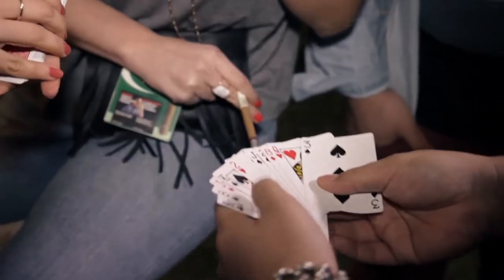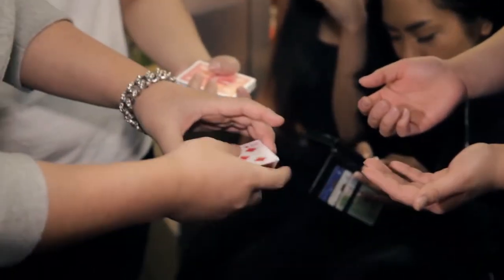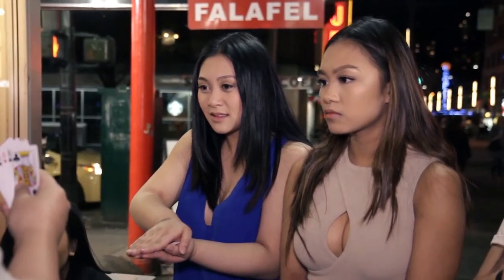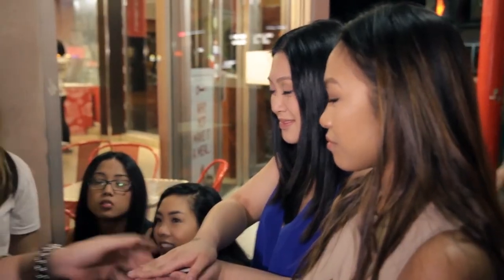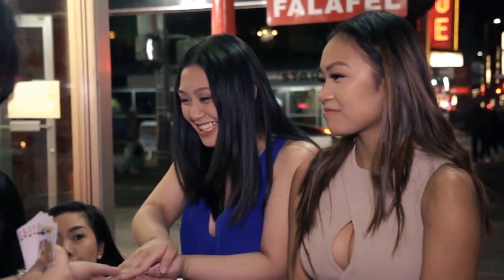We have ten cards — have a look, make sure all the cards look different to you. You hand them half of the cards to hold on to. They look at your cards and mentally lock down on just one. I'll show you the five cards in my hand. I want you to remember one of the cards — remember the number, remember the suit. Are you ready for it?